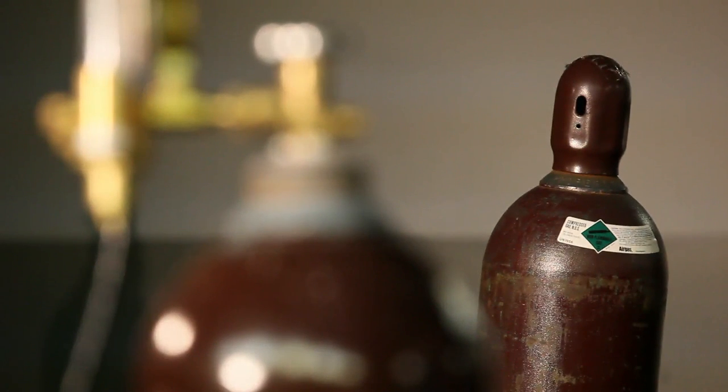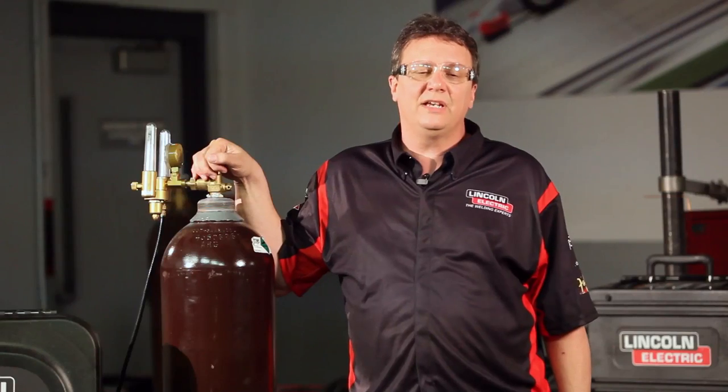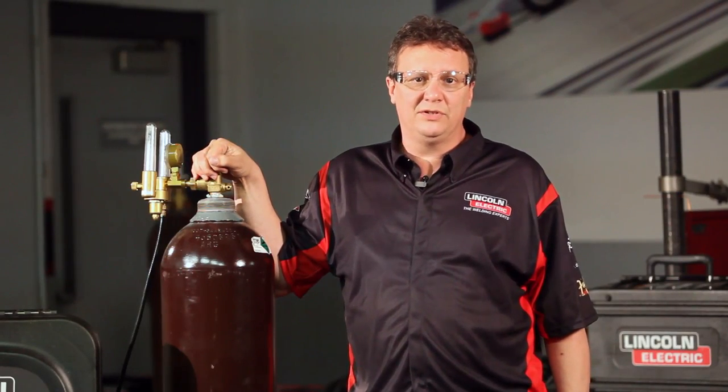Any time you use a mixed gas, the cost goes up. So 75-25 gas would cost more than 100% CO2. The most common gas for the home hobbyist would be 75-25 — that's 75 argon, 25 CO2. That's the gas that gives you the best aesthetics. So if you're going to put a weld on the side of your race car or a weld that's going to show somewhere, you definitely want to use the mixed gas.